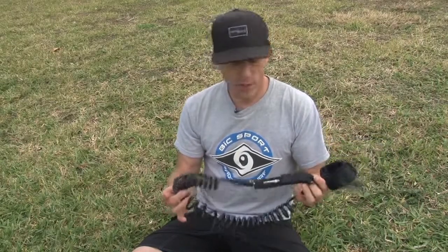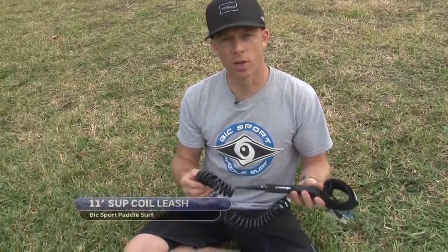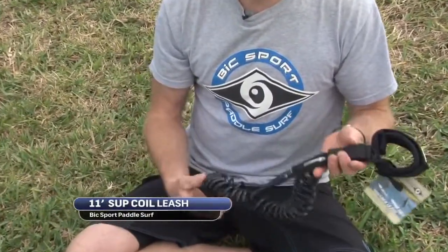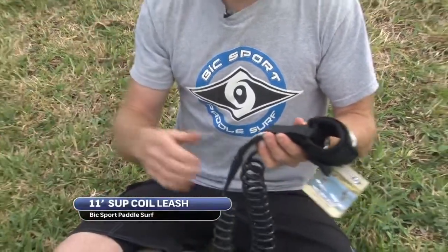We've also got our 11 foot coil leash. The 11 foot coil leash is a great option for flat water paddling. We don't recommend it in the surf zone because it can rebound really quickly, and you don't want your board to hit you if it gets stuck under water and pops back out at you.